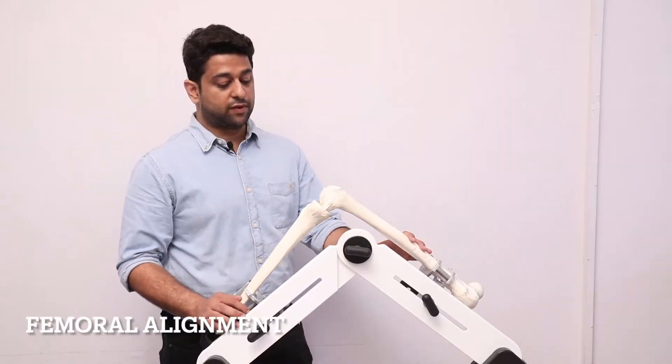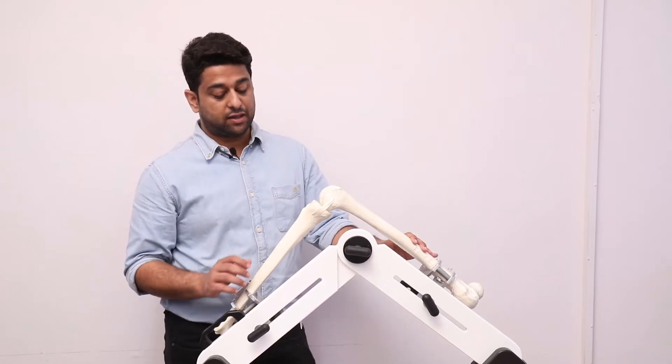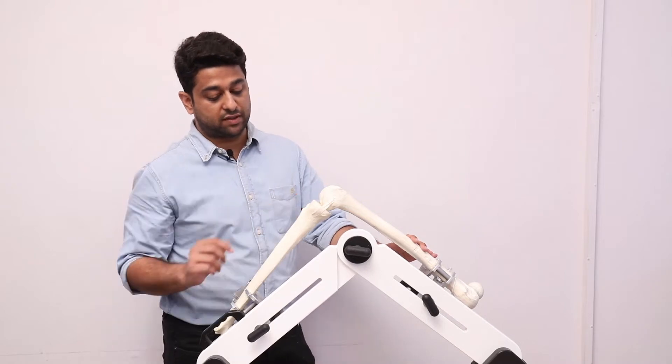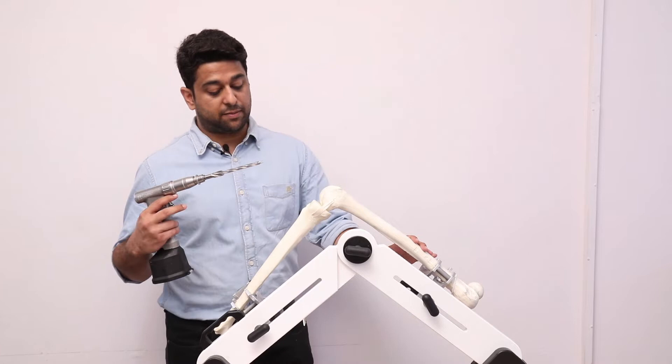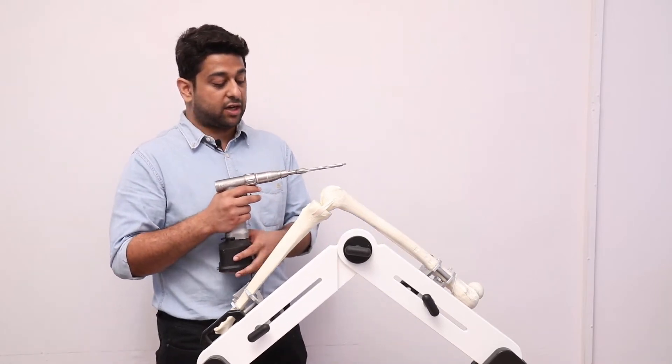To perform femoral alignment, we enter the medullary canal at the midline of the trochlea, 7–10 mm anterior to the origin of the PCL. The drill has to be taken to a depth of approximately 5–7 cm, taking care to avoid the cortices.